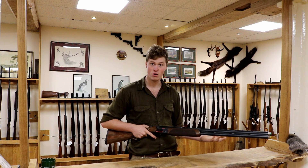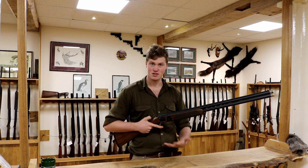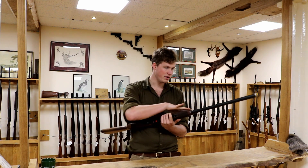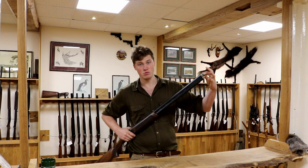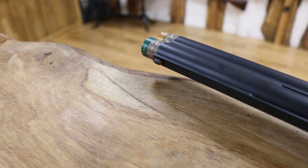They used to do this on the old 682s and the 680 X-Traps, which were flat black. They did the 686 Sporting in flat black at some point as well. It's quite nice — you've got a vented mid rib, vented top rib, and they come with the Optima HP chokes, extended, full set — that's quite a nice feature. Orange bead sight, no mid bead being a Beretta.